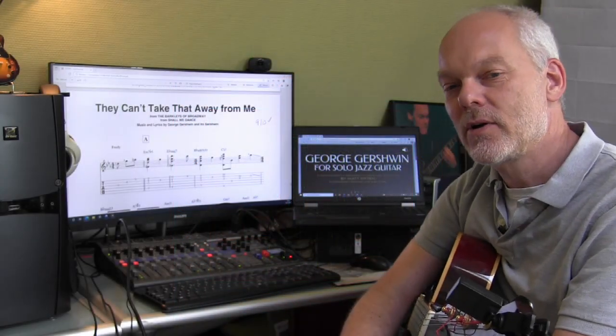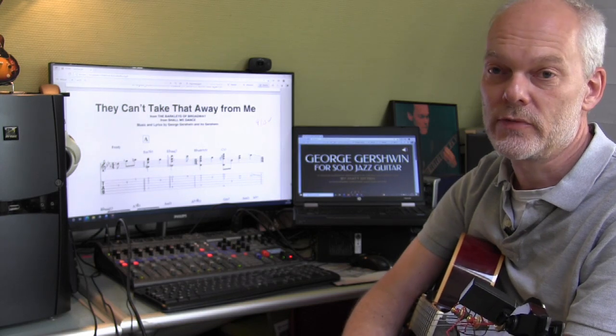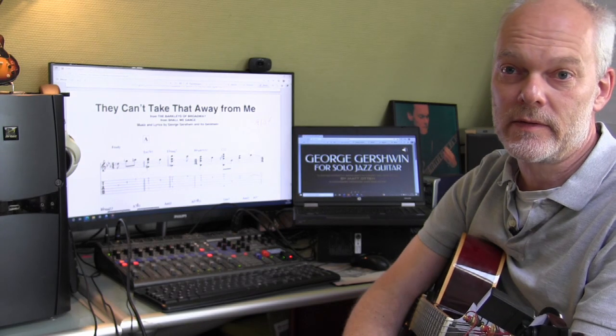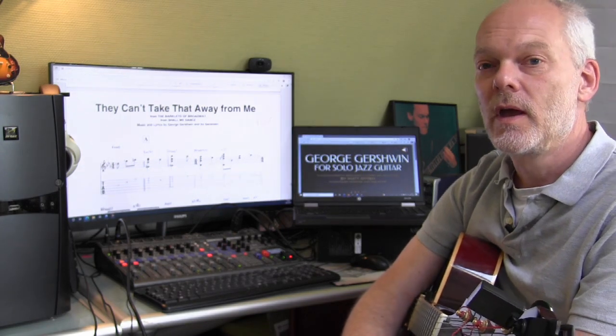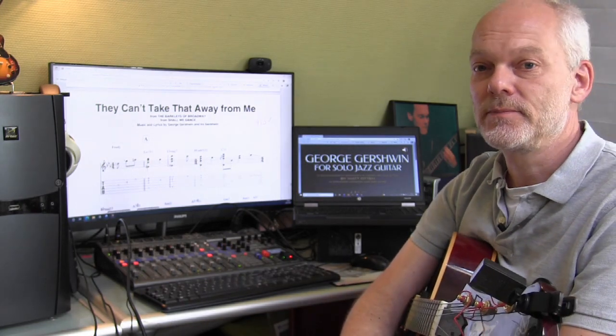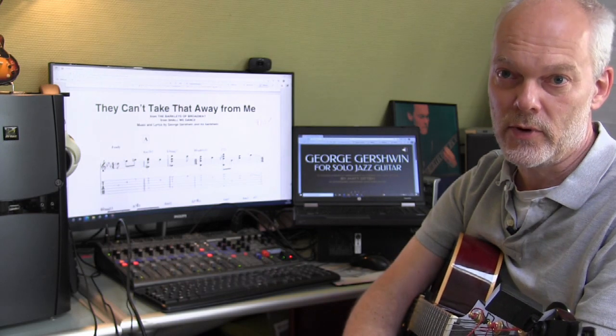Hello again. In this video I'm going to discuss another song from the book 'George Gershwin for Solo Jazz Guitar', and this time I'm going to discuss the song 'They Can't Take That Away From Me'. This is one of the more in-tempo tunes, and let's start just with the introduction, which I'm going to play from the recording.